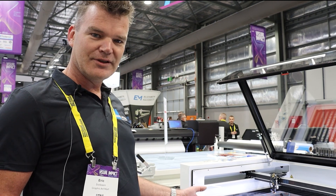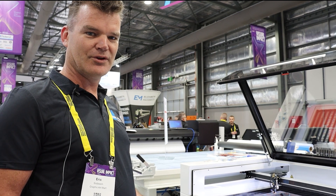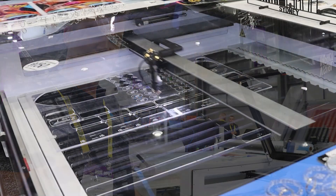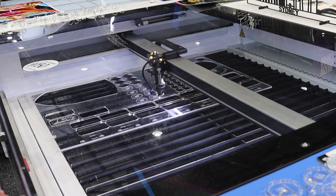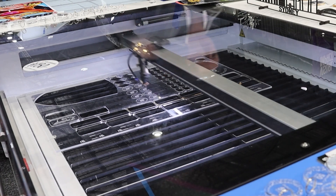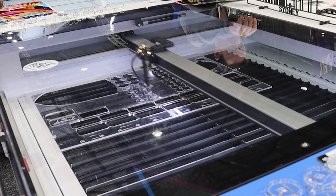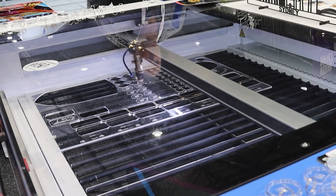We can do engraving and cutting. Mostly it's used for acrylic up to 15 millimeters. We're looking at the Pro 1300 — the size of the bed is 90 by 130. It also has a Z function, and the table can come down 250 millimeters.